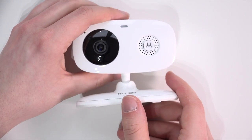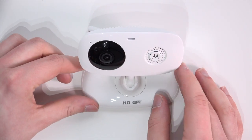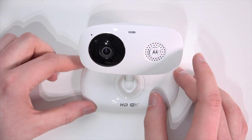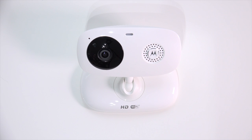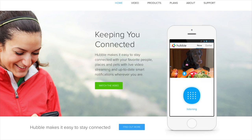For the price, this camera seems absolutely outstanding compared to products from other companies like D-Link. With these IP cameras, the software is also a very important aspect. Fortunately, the iOS app is pretty great. The iOS app from D-Link looks like it's from 2006 and doesn't really offer a lot of functionality, but the Hubble app on iOS is much better, and on Android it has pretty good ratings as well.